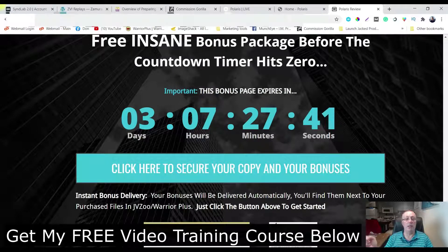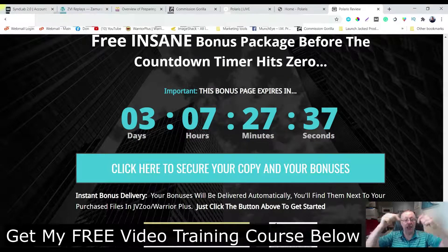Before I do that, I want to tell you about a free course. If you click the link in the description I have a six-part video course that's going to show you how to collect your first commission, or if you're struggling to get commissions, how to get commissions consistently. Just click the link in the description - that six-part video course is really going to help you out.